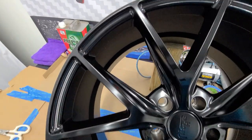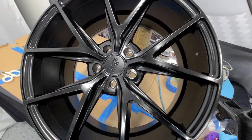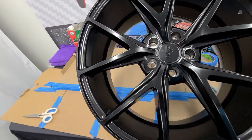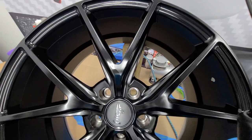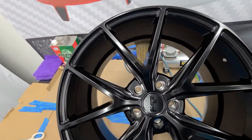We're back and here you can see the wheel is getting cured. We're going to monitor the clock to see the time and then remove all the excess, level it up, and then flip it and do the backside. It's looking real nice.